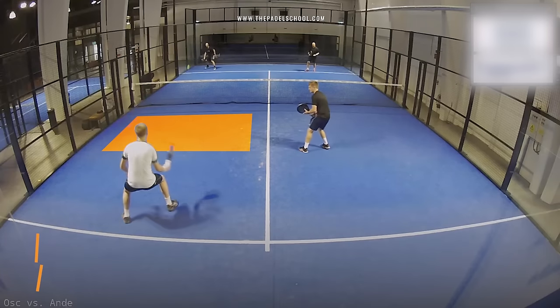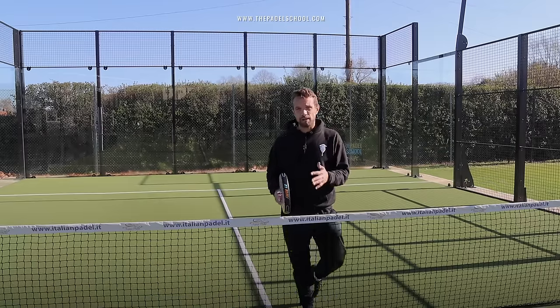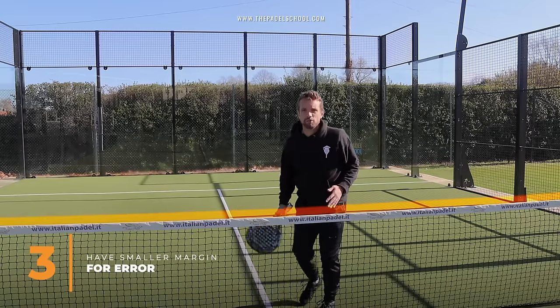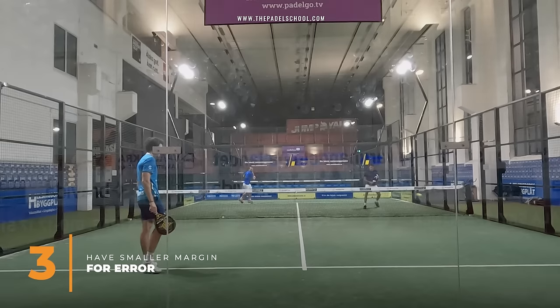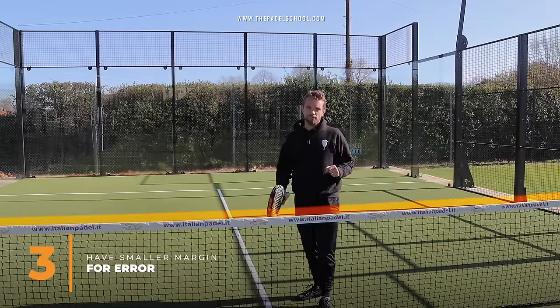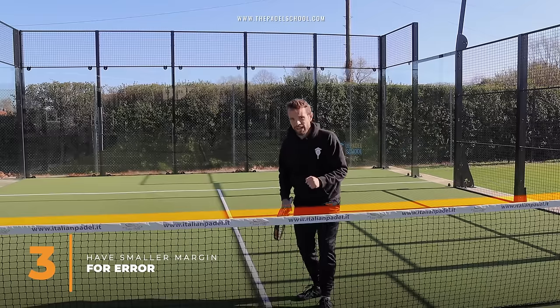The height over the net is a really important factor. At the pro level you see players hitting an inch or two over the net because they're going for a chiquita and they're against amazing opponents, so they need to play with that margin for error.